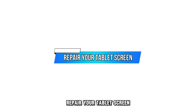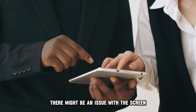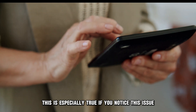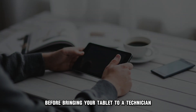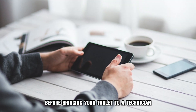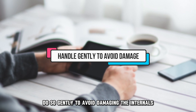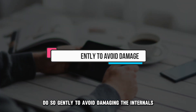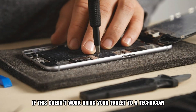Repair your tablet's screen. If the problem persists, there might be an issue with the screen — this is especially true if you notice this issue after a drop. Before bringing your tablet to a technician, press the edges of the tablet to reconnect any loose parts. Do so gently to avoid damaging the internals. If this doesn't work, bring your tablet to a technician.